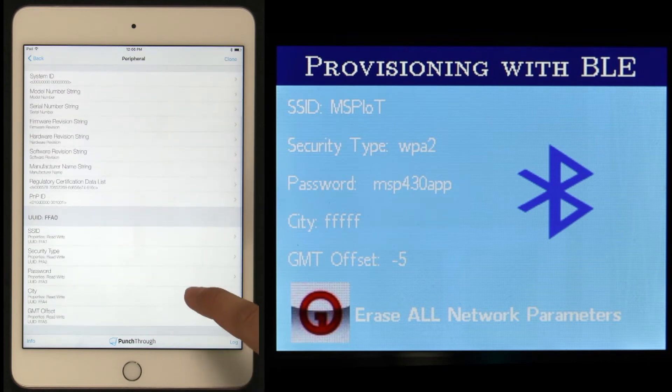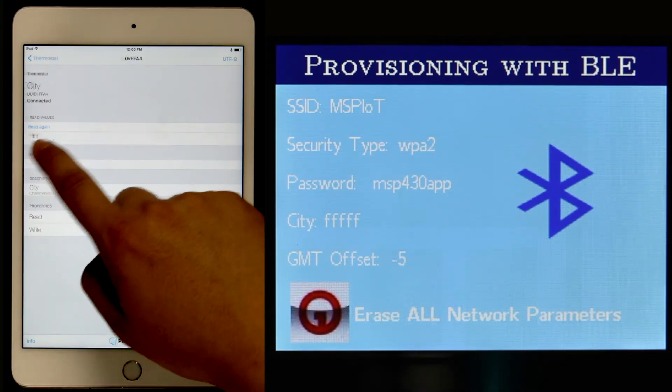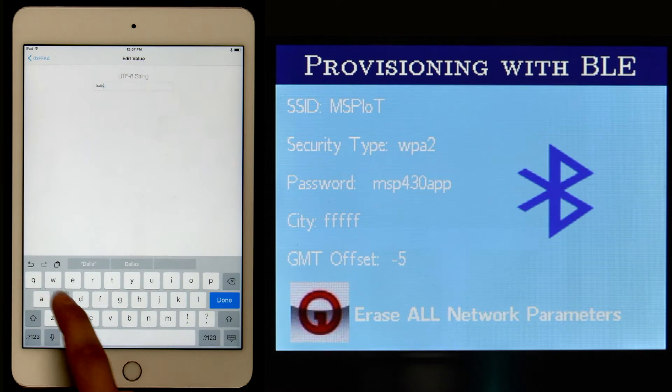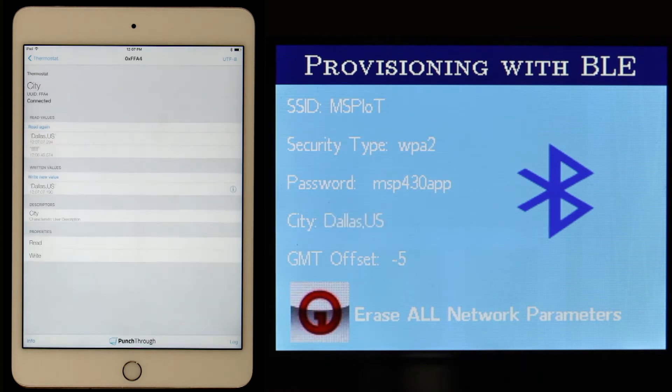In this example, we're showing how to change the city setting. To change the city, we first select the city characteristic. HEX format is supported by default, but we need to change it to UTF-8 string. After selecting this format, we return to the previous screen where we can write a new value to this characteristic. The new city will also be updated on the demo screen.